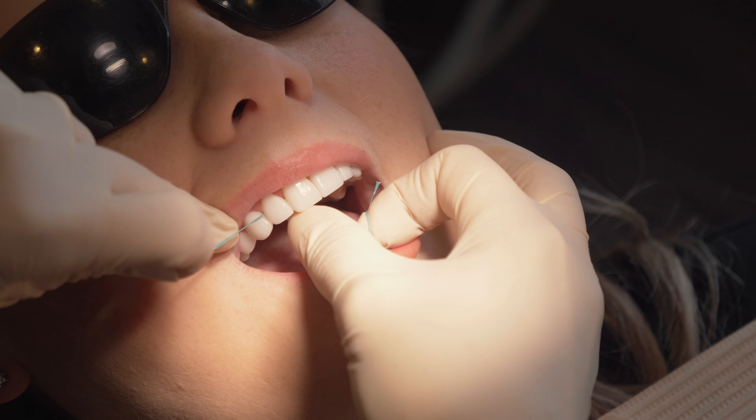If you haven't been flossing for a while and you start this process, you're probably going to see bleeding for the first few days. I throw down the gauntlet — try it for three or four days and see if that bleeding doesn't stop. If it doesn't, definitely make an appointment and come in and see us.